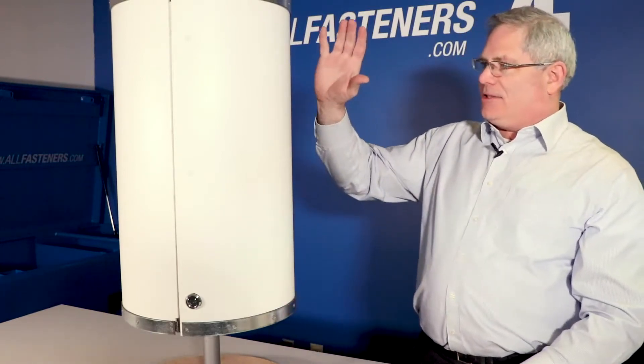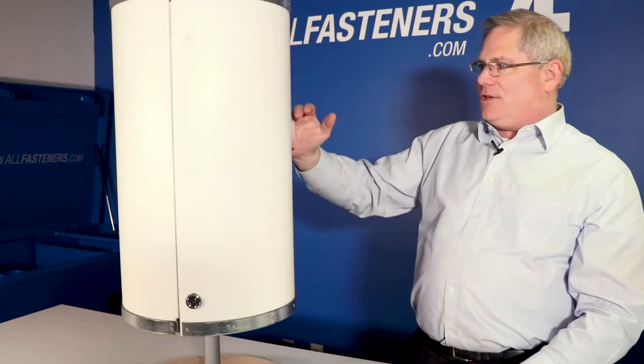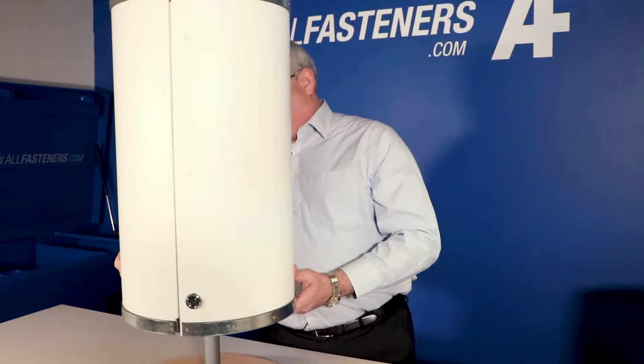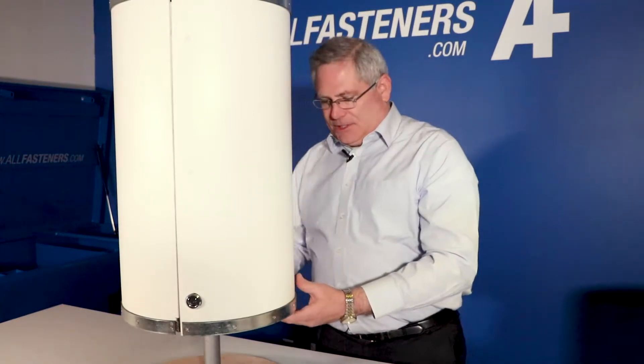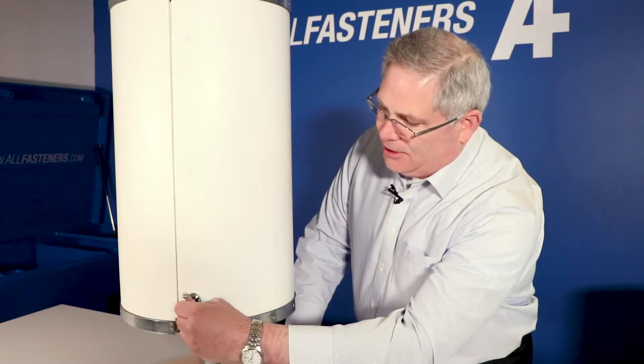We want to show you the design because it's totally awesome and totally different. It has a full hinge that goes all the way down. So I'm going to give you a quick demo here — first I unlock it. This is a three-panel, so it's got three locks on it, and then I just unlock it.